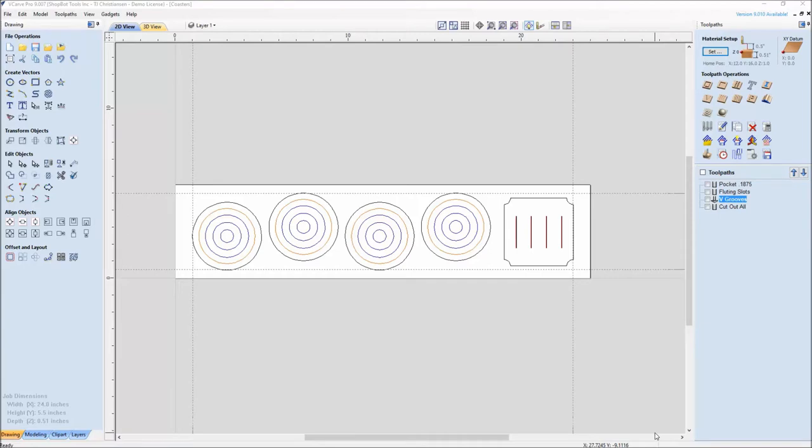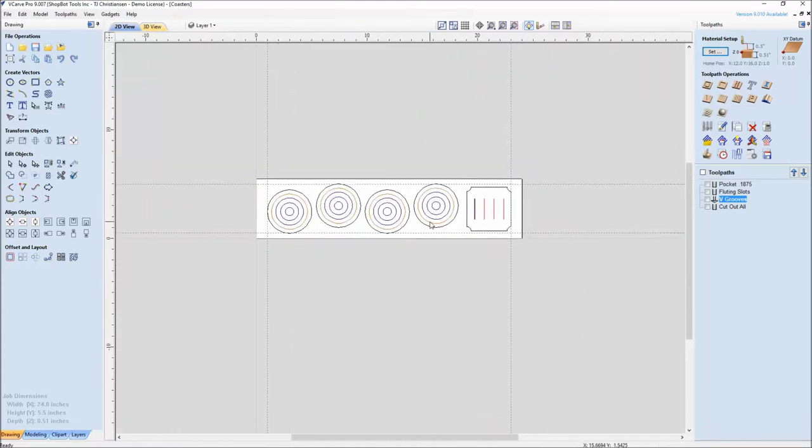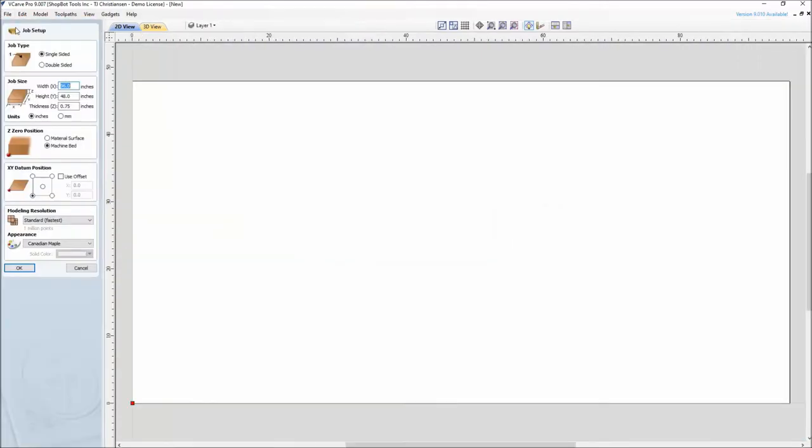The first thing I'm going to show you is the file that we created for the Coaster Set — this is it completed. We're going to delete this all and start from scratch, but I want you to see where we're going to get with the drawing file. Going back and forth between the drawing file and looking at the ShopBot cutting, we'll see three different bit changes, spacing between parts, offset lines, and how to get a little bit larger width for our material thickness using the fluting toolpath. In a few minutes we'll have a new one of our own, so let's create a new file.